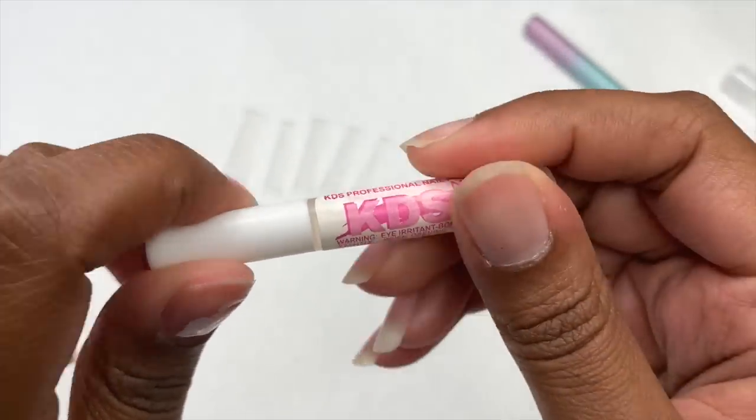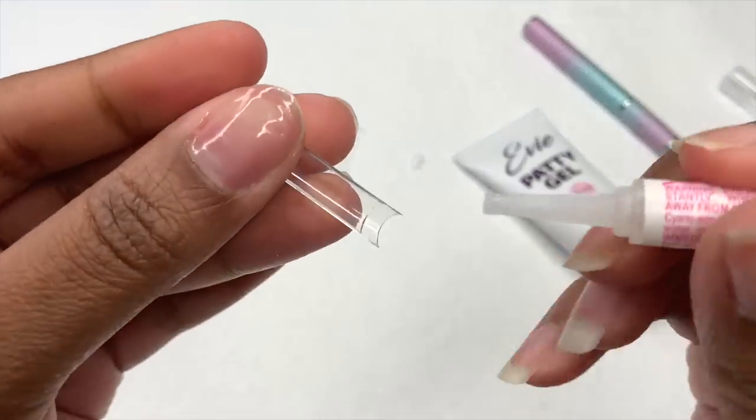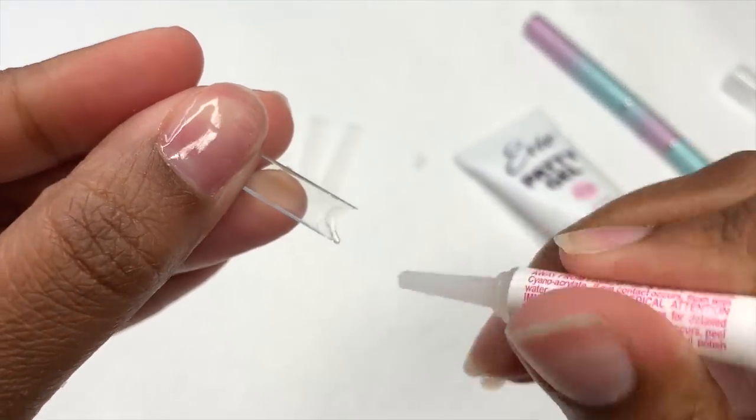To glue on these nail tips I'm going to be using the Kid Yes nail glue, which works really well. I will have everything that I use linked down below.